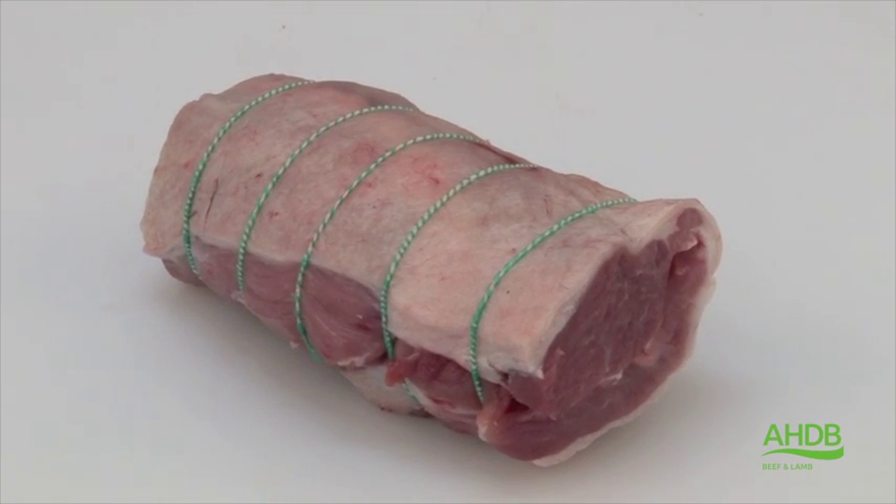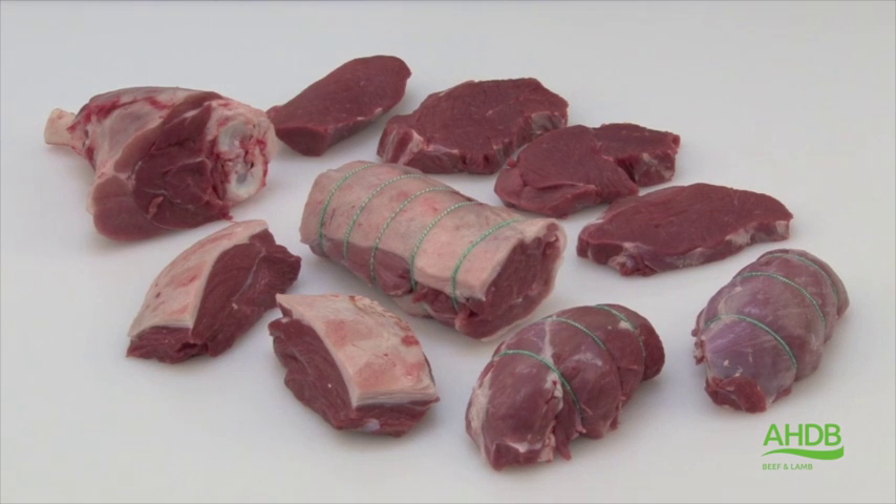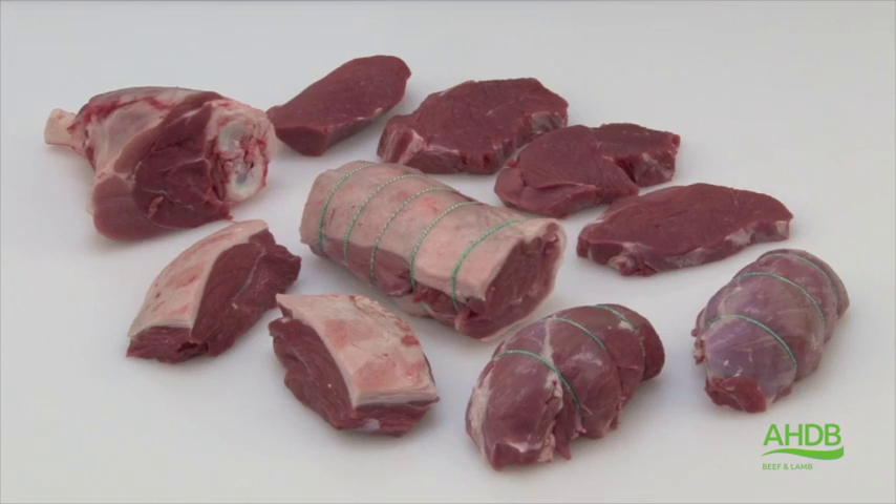Out of this leg and chump, we have now produced premium lamb leg steaks, thick flank parfaits, lamb rump roast and parfaits, leg noisette joints, Chateaubriand, and a shank French trim.